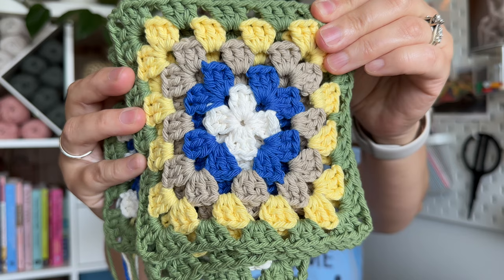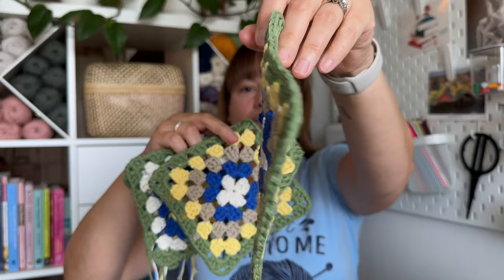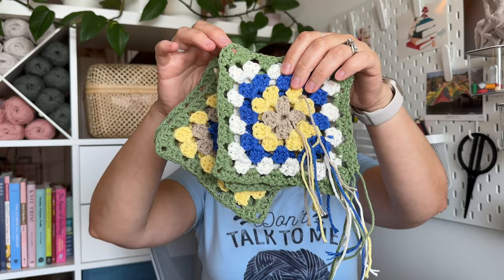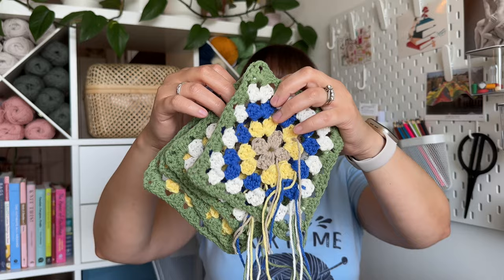My next WIP is a crochet granny square tote bag — I thought it would be fun for summer. I made it in five different colors using Lily Sugar and Cream, 100% cotton worsted weight yarn. In total I made six granny squares: four small ones with ends already woven in, and two big ones. The big granny squares will be the front and back; the small ones will be the side panels.